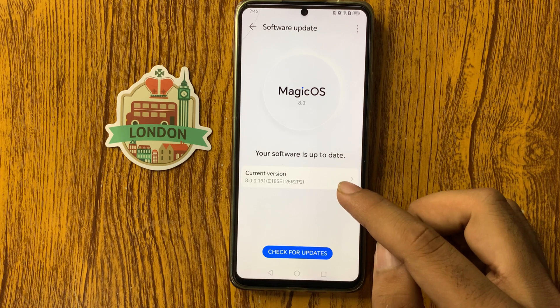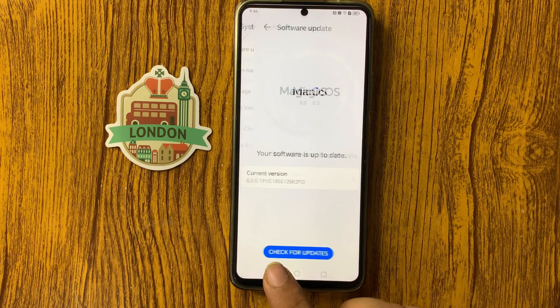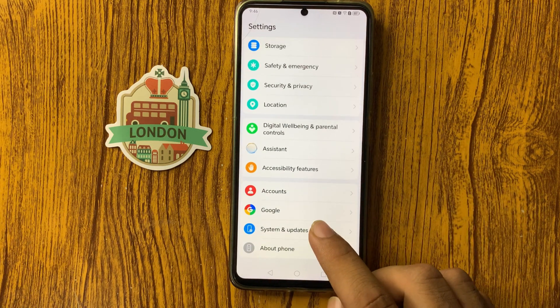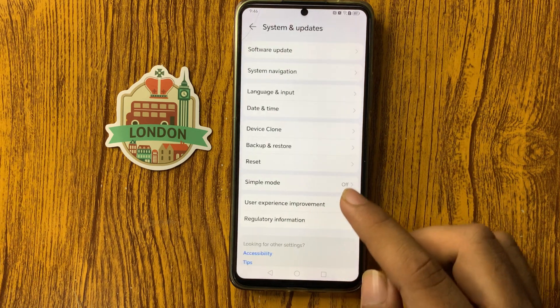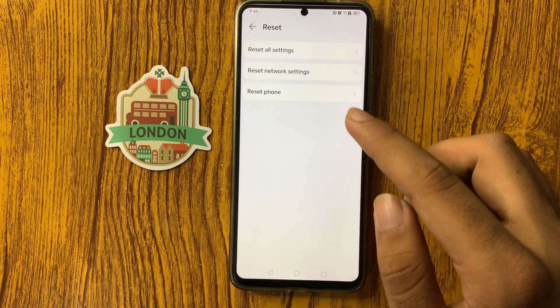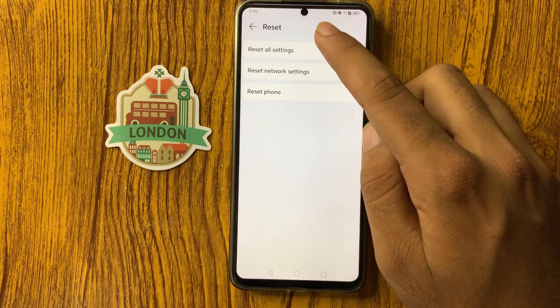If it is not updated, update it to the latest version. After that, go back to System and Updates and you will see the Reset option — click on it, then select Reset All Settings.